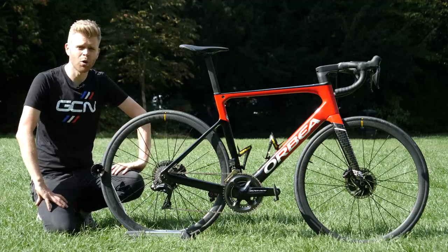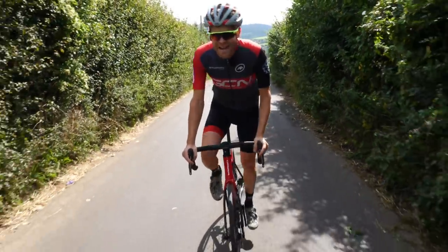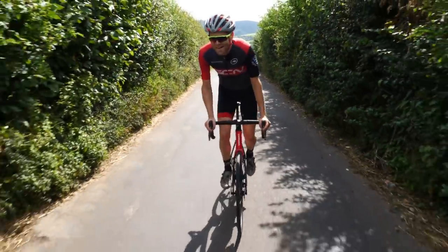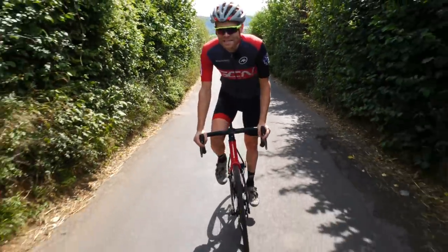Many of you will be sat at home watching and saying all these new lightweight aero bikes look like they have been designed with a piece of tracing paper. In one sense you're correct, however the new OMX has a couple of aces up its sleeve.